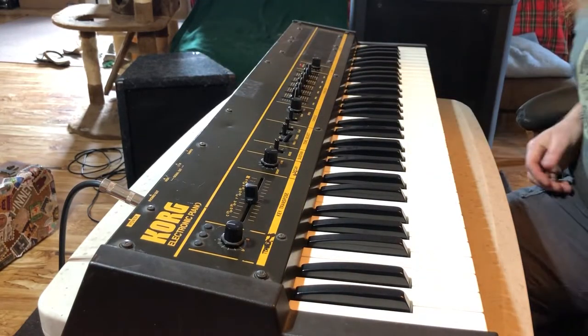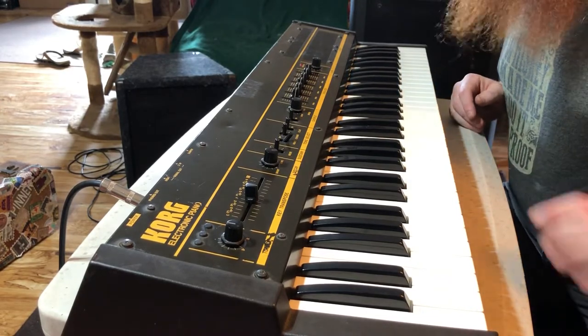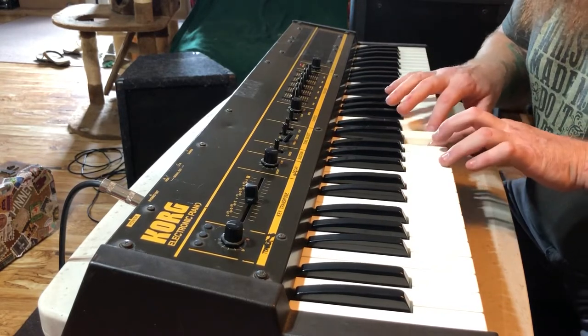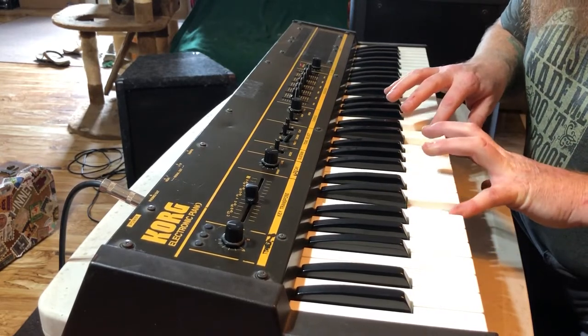Hello. Apologies in advance for the terrible hiss — I'm using a Behringer PA head that happens to be inside and easy to get to. But this is a Korg LP-10 from 1980.